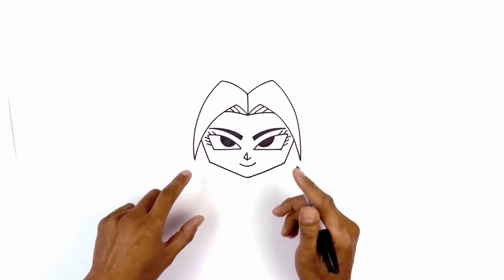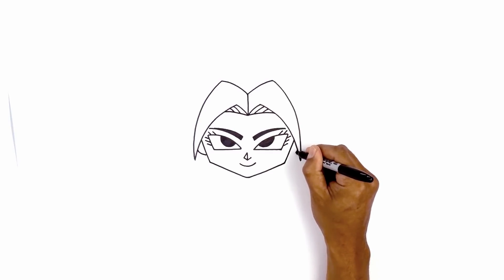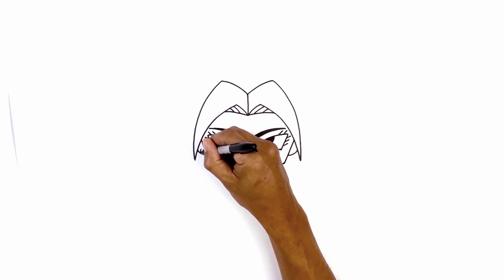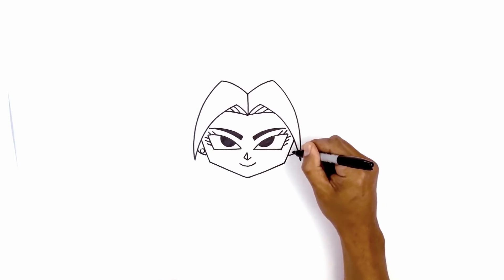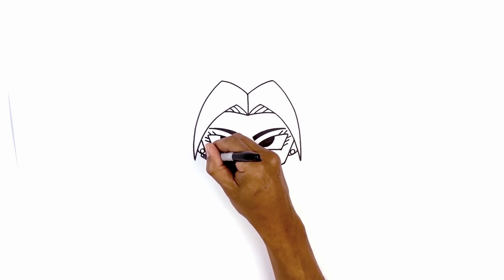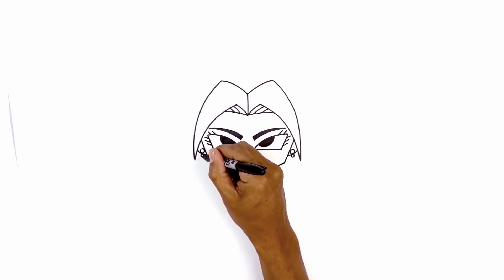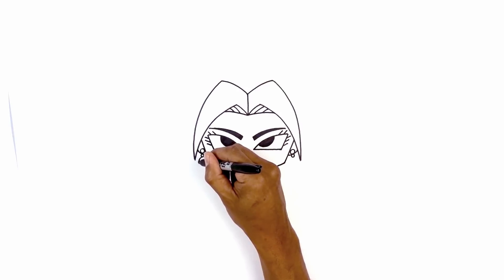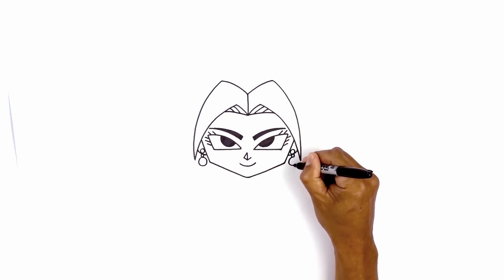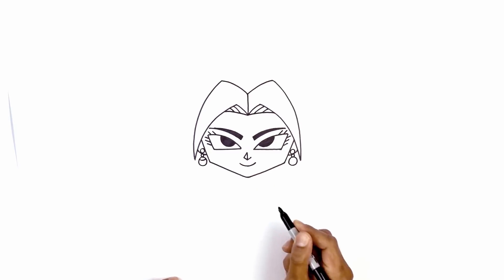Let's draw the earlobes underneath the hair bang in behind the head. On the left side, curve down and pull that in. Now let's add the earrings — at the bottom of the left earlobe draw a small circle, then do the same thing on the right. Draw a smaller circle at the bottom of the earlobe, and then just below draw a slightly larger circle starting at the top. Do the same thing on the right. Along the top from left to right, draw a slight curve coming down and then back up.